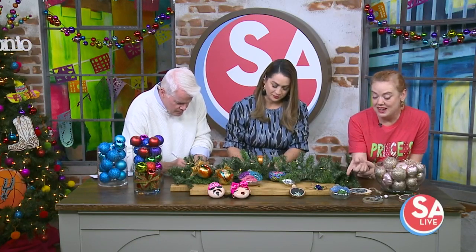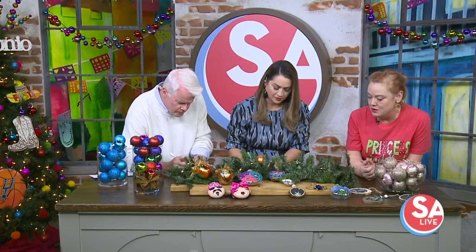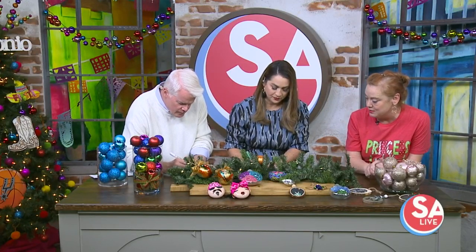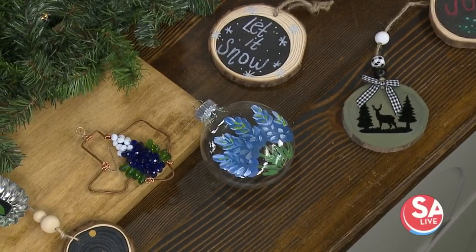First up is one of my own ornaments — a hand-painted glass ornament with bluebonnets on it. The bluebonnet design has been really popular, especially as a gift for out-of-town guests.